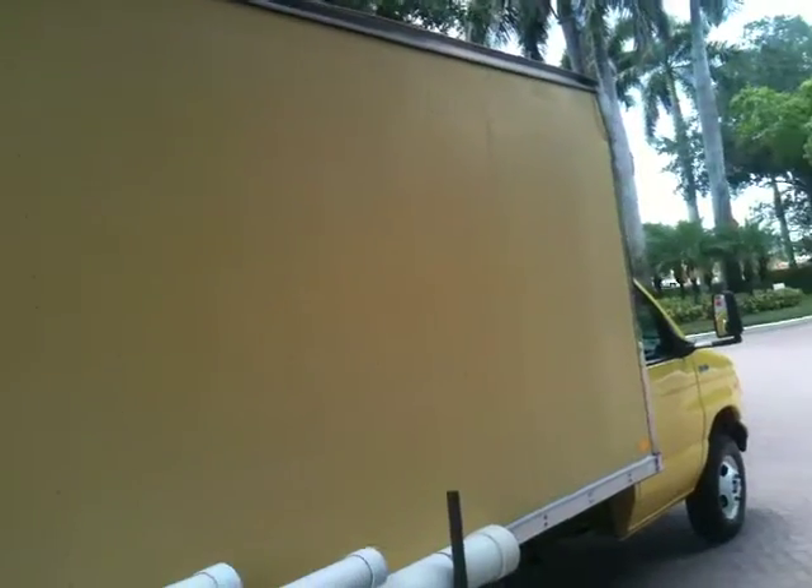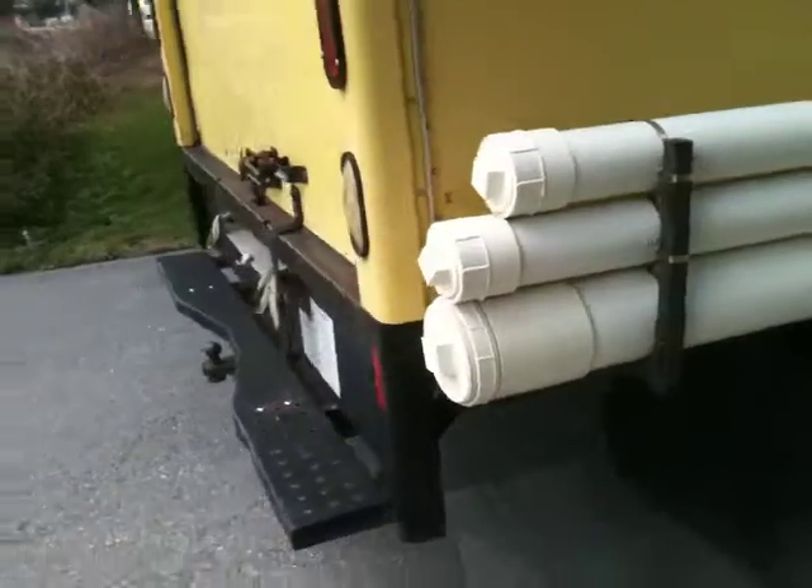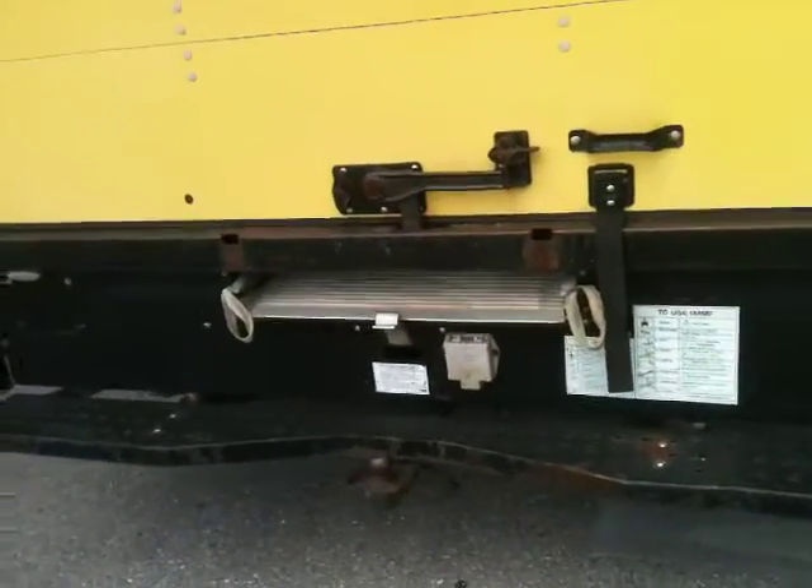Here's a view down the side. Truck's in great shape, cab's in great shape. It has a tow hitch on the back and a ramp that rolls out.